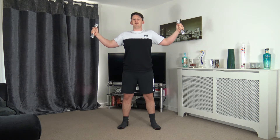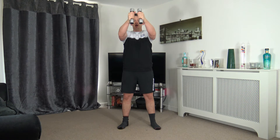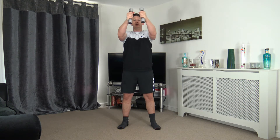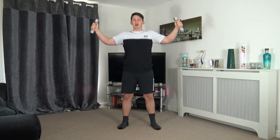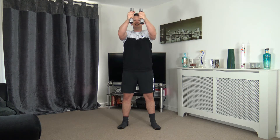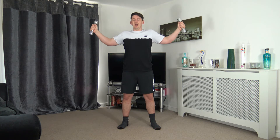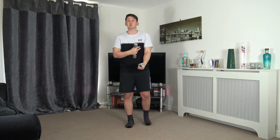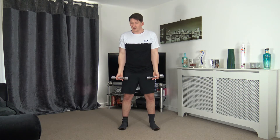Take your time with every repetition — nothing's fast. You gain nothing by going fast, so nice and slow and controlled is definitely the better option. Fantastic start to round one. Five seconds left — three, two, one. Perfect — we just worked the chest.